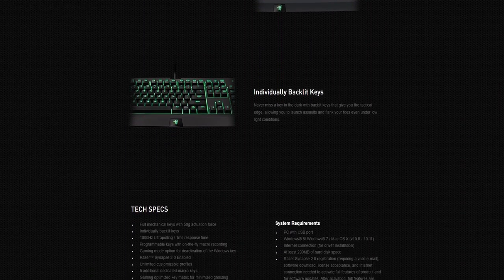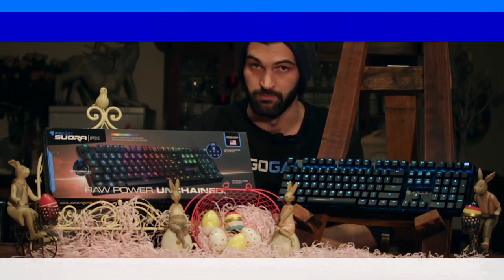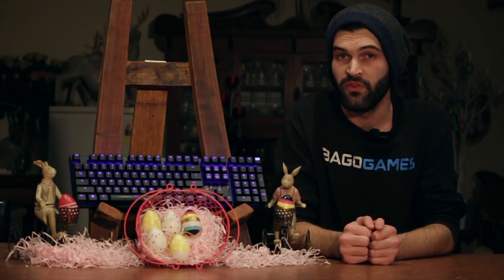My daily driver is the Gigabyte Aivia Osmium Cherry MX Red keyboard. So I'm going into this review with high hopes that Roccat can provide a decent quality keyboard when compared to my current one, which decides to break when I press more than six keys at a time.